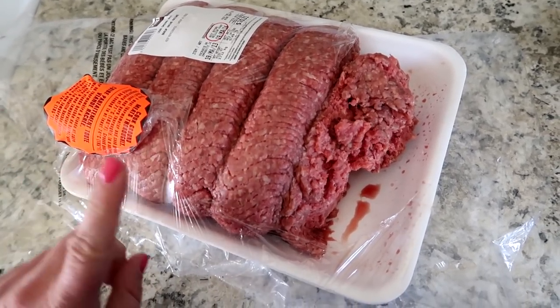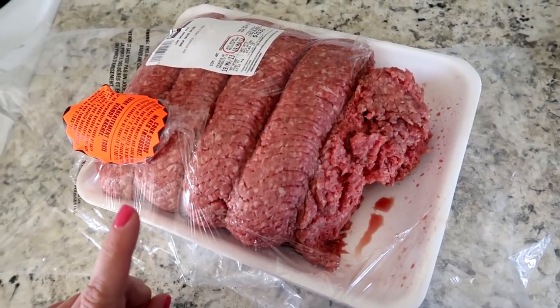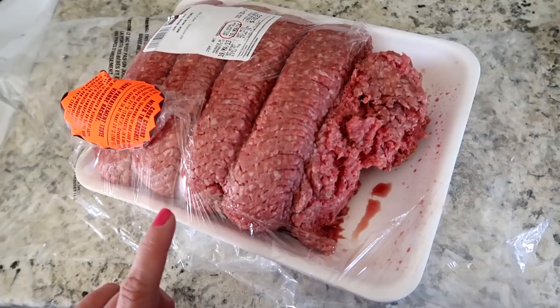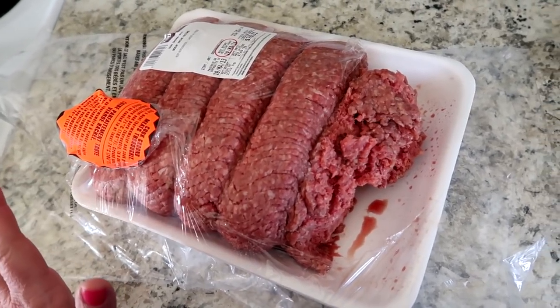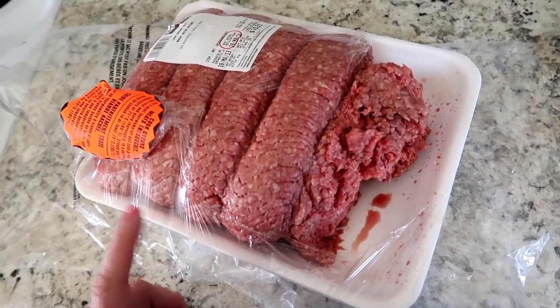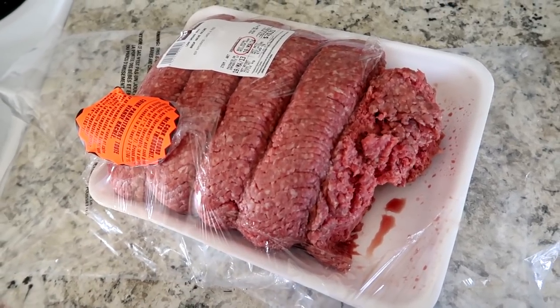For now I'm going to go ahead and weigh out the meat I need for my meatballs. I'm going to double the recipe, which means I need three pounds of ground beef. Normally it's just one and a half pounds, but when I make meatballs I do like to double the recipe. So we're going to go ahead and weigh that out.